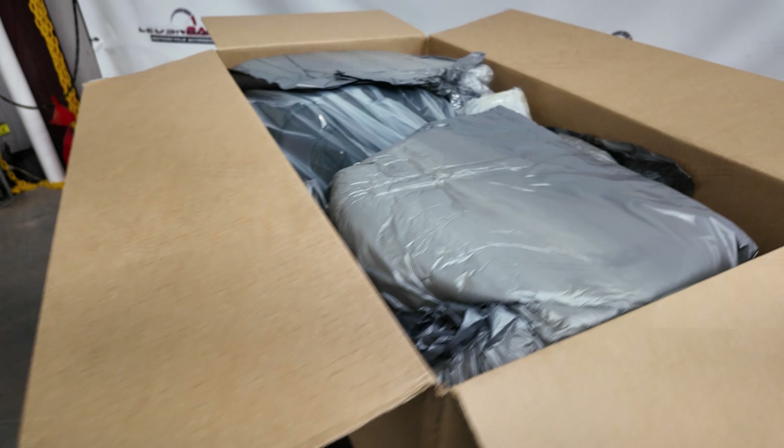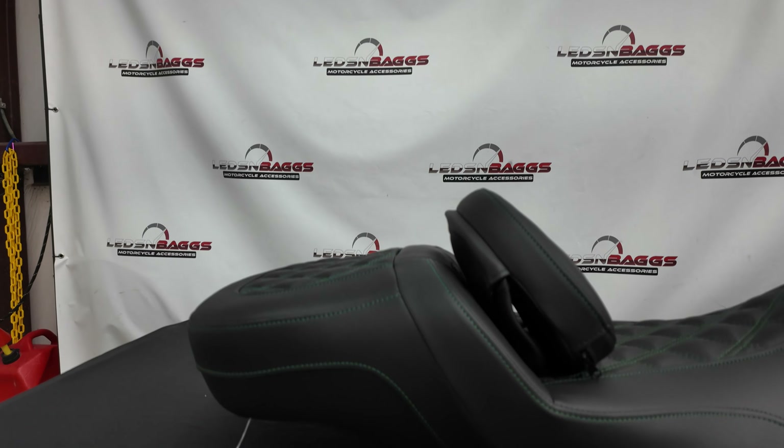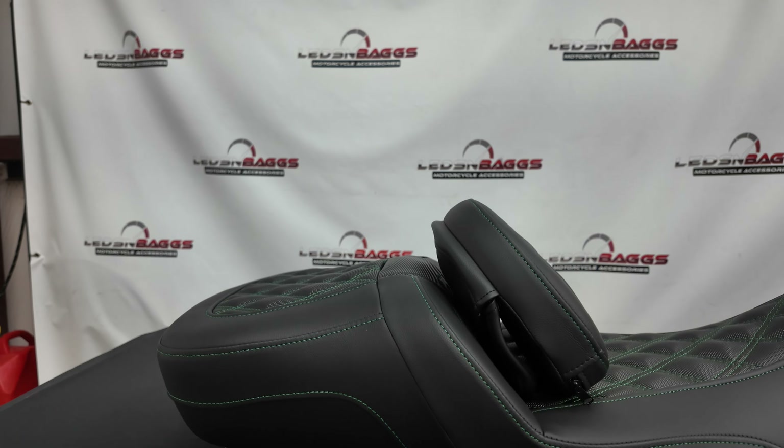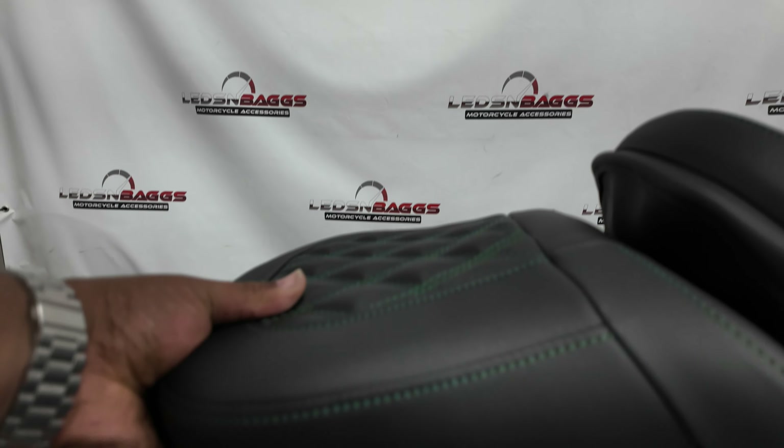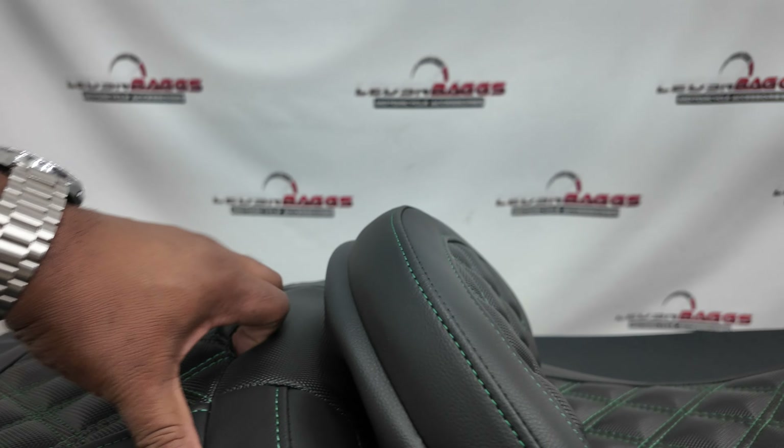Alright, here we have it. This customer went with the rose sofa and green stitch. This thing feels pretty good — I don't have one personally, but we've got one here in the forefront.